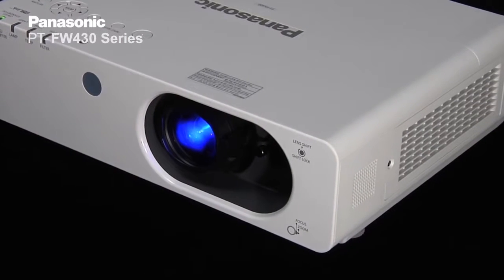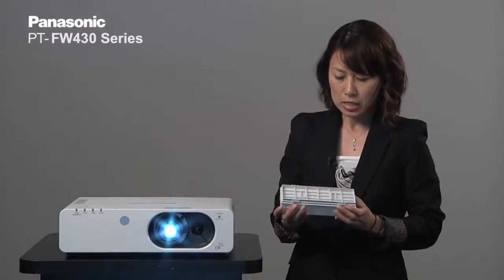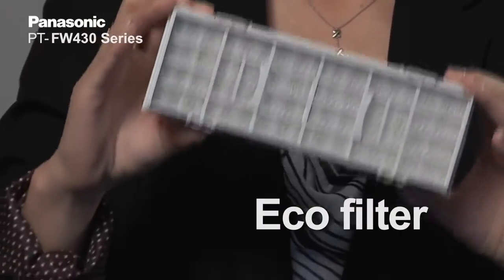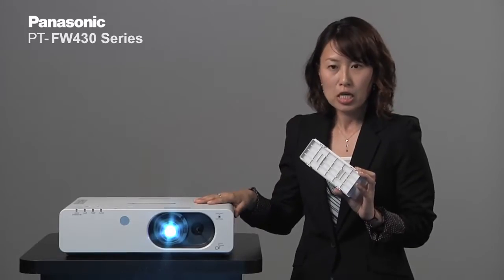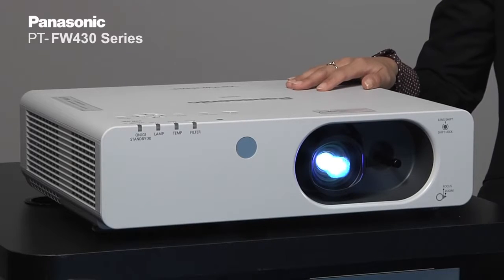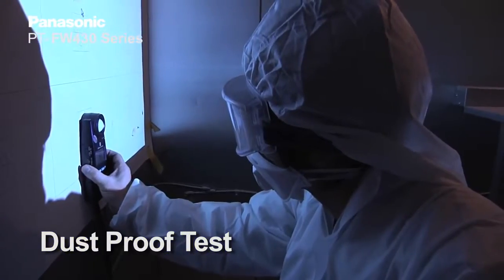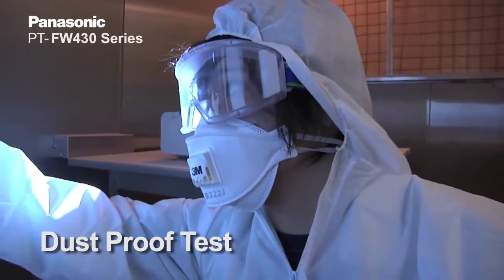The second point is low filter maintenance. To realize low filter maintenance, we use the multi-layered eco filter. With this multi-layered eco filter, the projector is very dust resistant so that you can get high picture quality for a prolonged duration. Our projectors go through rigorous dust testing in the dust chamber in the factory to make sure they still work after being subjected to such rigorous testing.